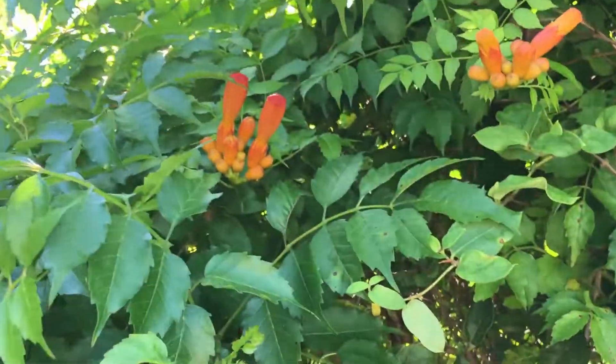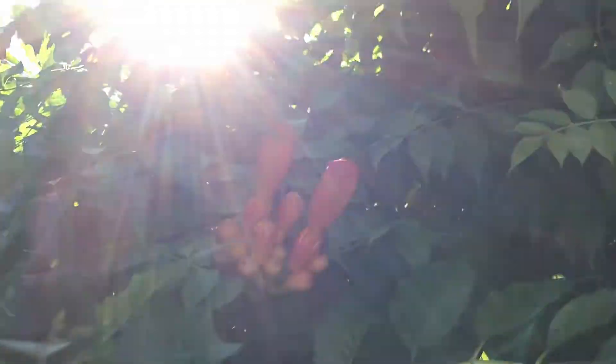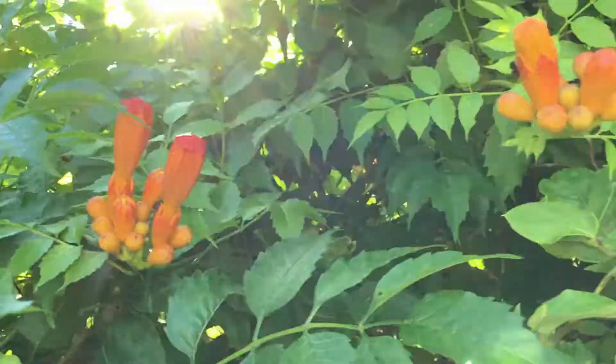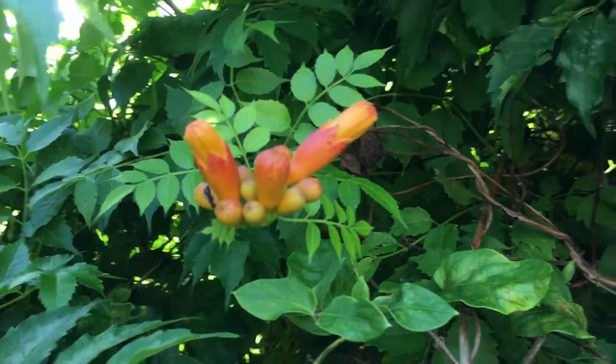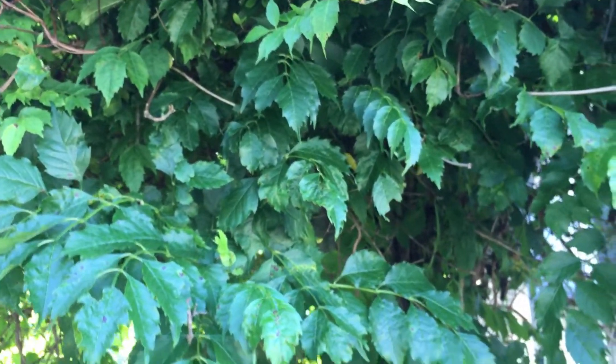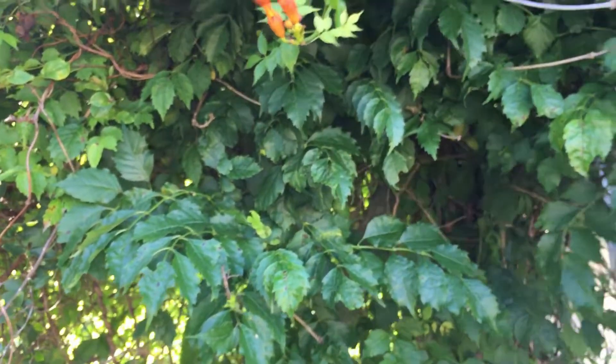Isn't it pretty? It's gorgeous — a beautiful, beautiful vine. A little more of it here. The scientific name of this is Campsis, C-A-M-P-S-I-S, Campsis radicans.